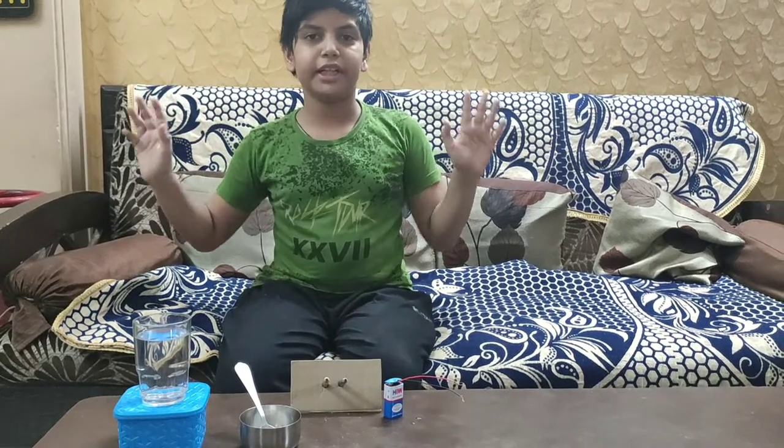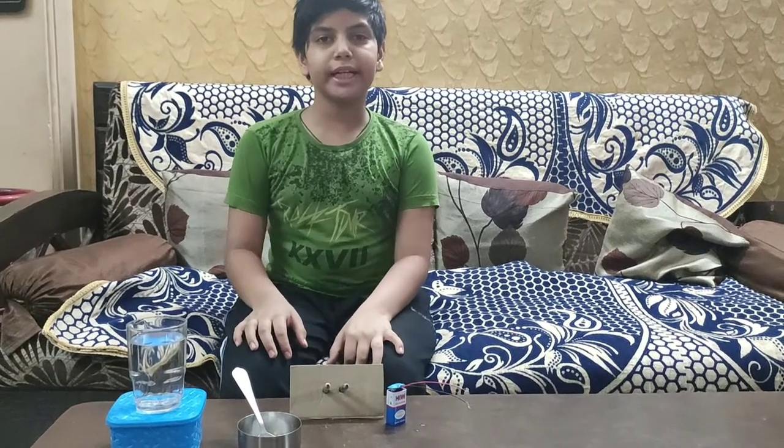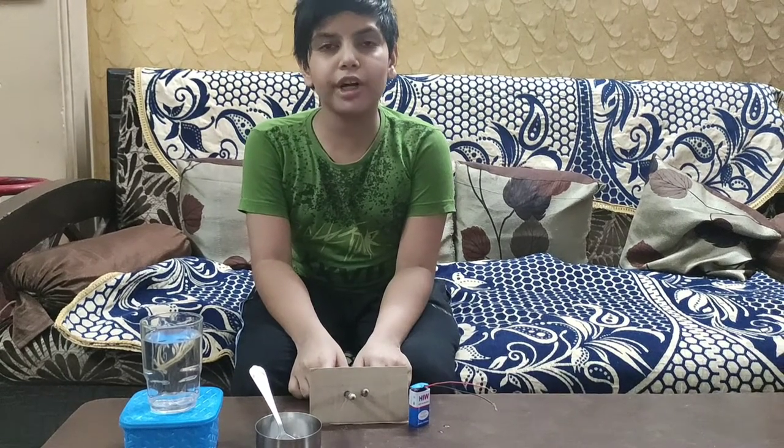Good afternoon everyone. Welcome back to my channel. Today I am going to do an experiment. The name of the experiment is electrolysis of water.